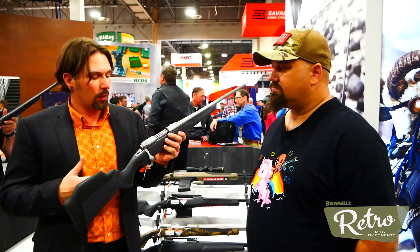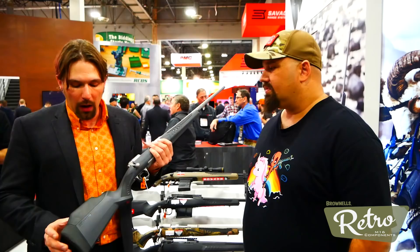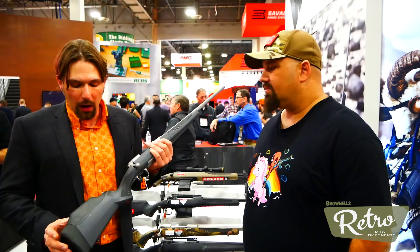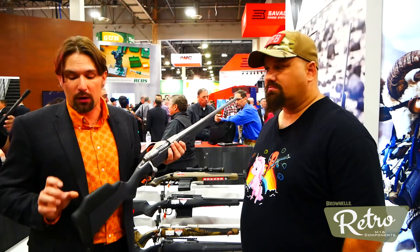This is set up right now with the highest comb on here. It's really set up for a high scope — maybe somebody going out west hunting with a 50 or 56 millimeter objective and a 20 MOA base, or just somebody that's got different cheekbone structure than you and I. The stock that fits you and the stock that fits me are probably going to be slightly different. You've got eighth-inch increments on the comb height and quarter-inch increments on the length of pull adjustment.